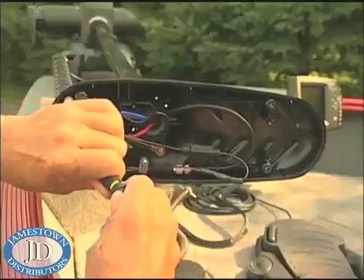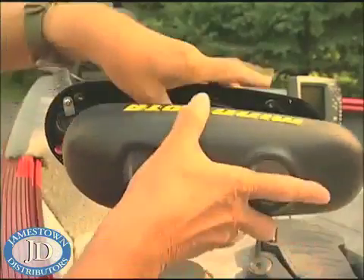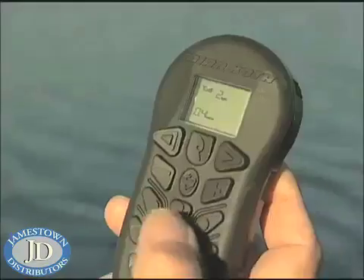All you do is plug it back in, make sure it's all the way in, tuck it in like that, put your four screws back in, and you're in business.